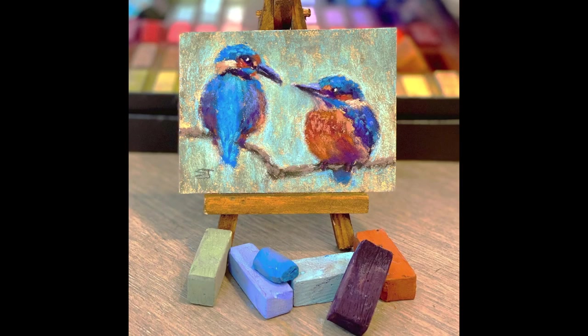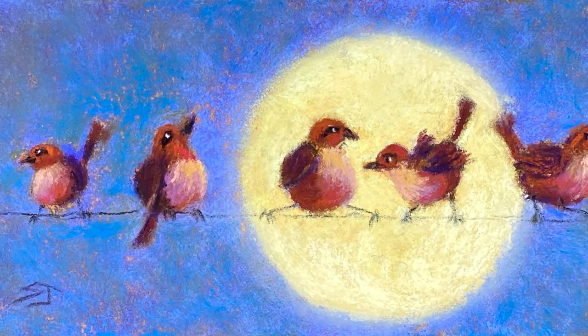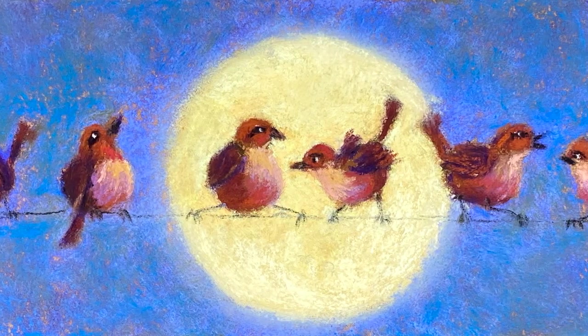Today we're gonna have so much fun here in Monet Cafe painting little cute birds. These are gonna be a little bit more whimsical, and actually my patrons will have a chance to win this painting.